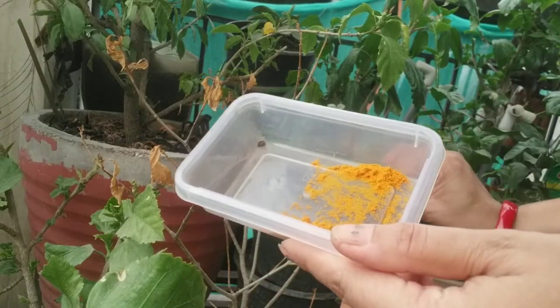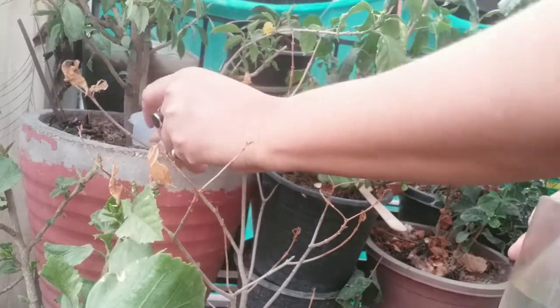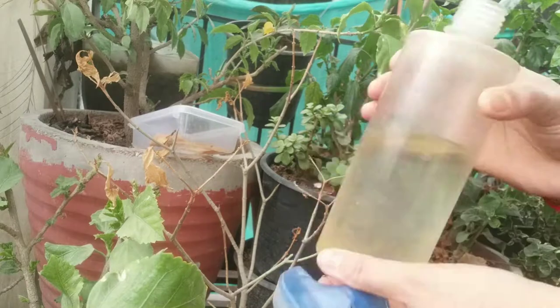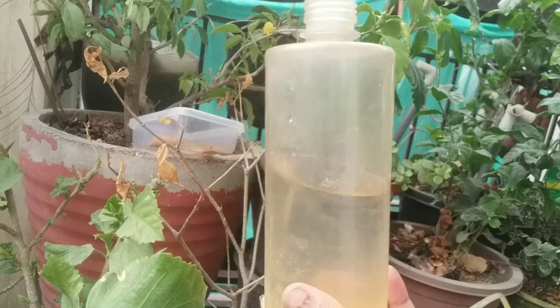Turmeric powder has natural antibacterial and antifungal properties, and you only need to sprinkle a pinch on the leaves of the plants to protect them from flies and ants.